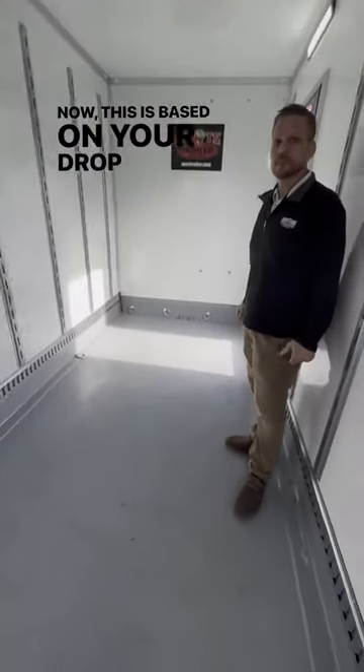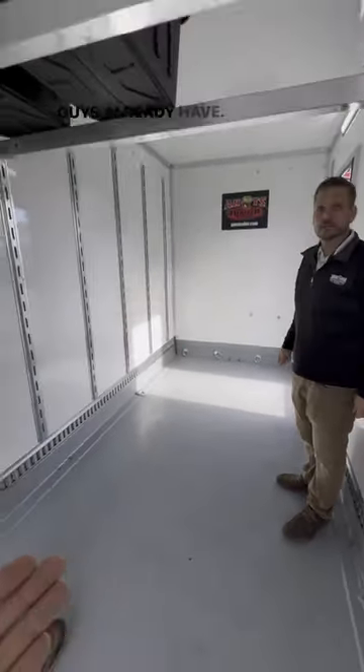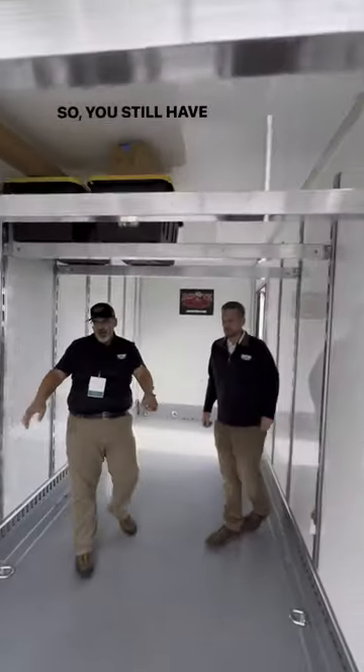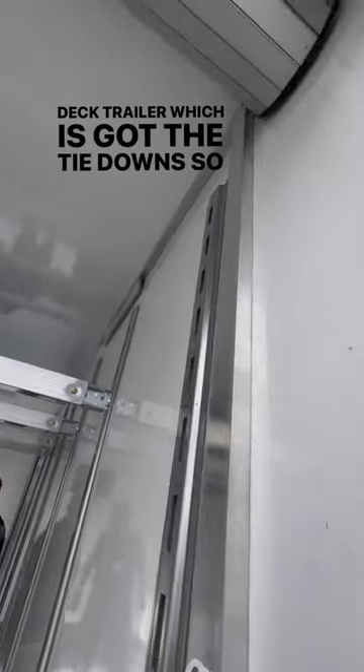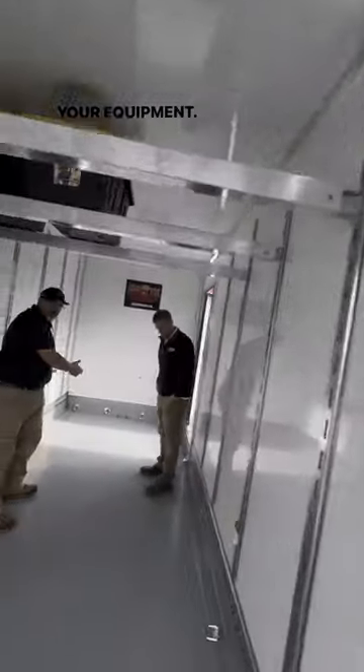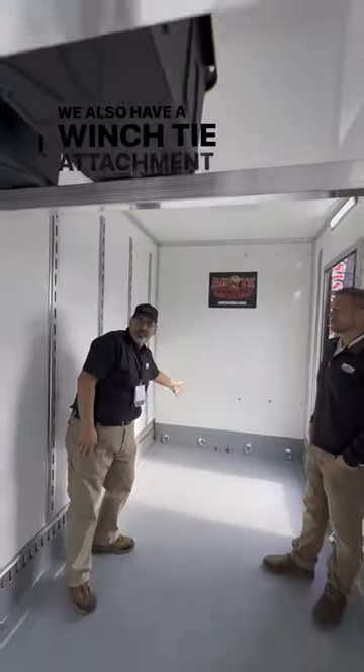Now this is based on your drop deck trailer design that you guys already have. Correct. So you still have all the features that we have on our drop deck trailer, which has got the tie downs, so you can restrain your equipment. We also have a winch attachment in the front.